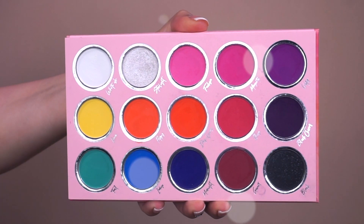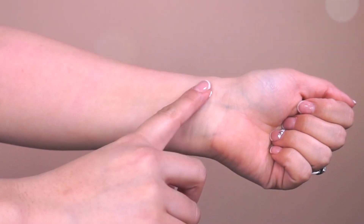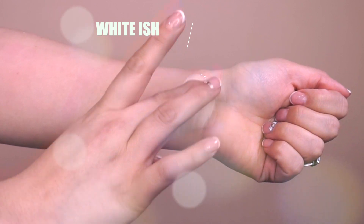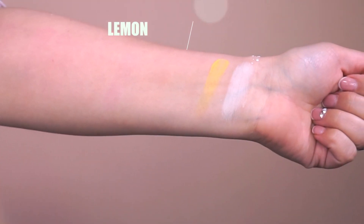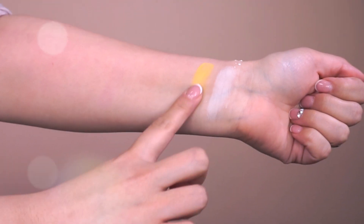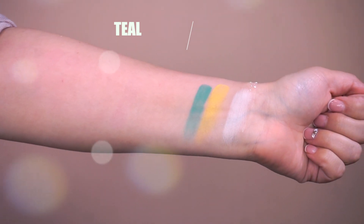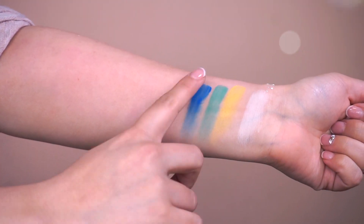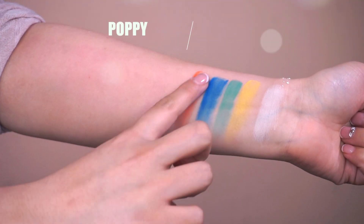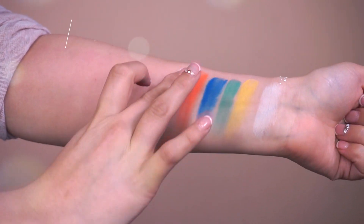The only thing I would say about the palette is that the names are really hard to read, so I'm going to try my best and hopefully I don't butcher any of these. The first shade I'm going to swatch is called White-ish. Then the next shade is called Lemon — a really nice, pretty bright yellow. Next we have Teal. After Teal, we have Indigo. And then we have Poppy, hopefully I'm saying that right. And then the only shimmer shadow, which is called Starlight — so pretty.